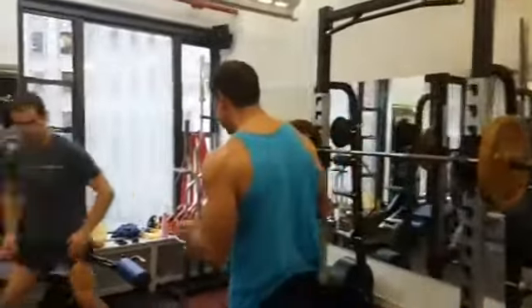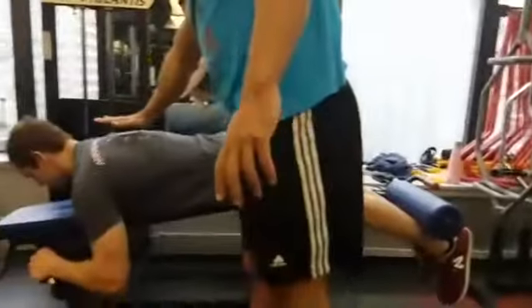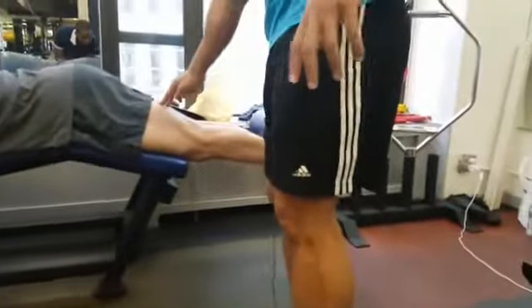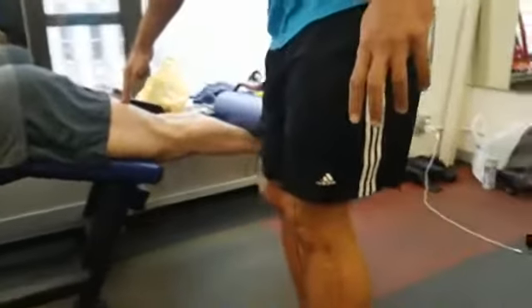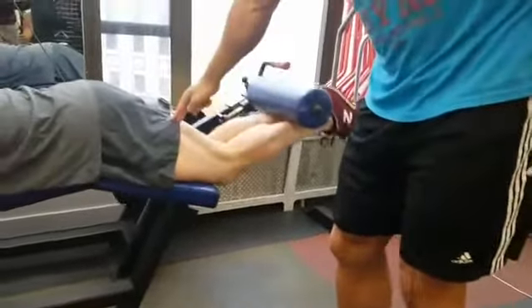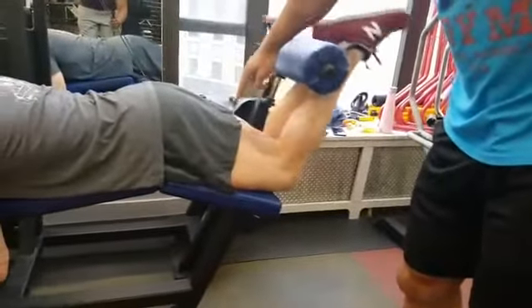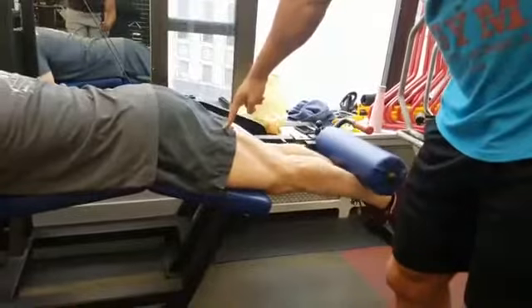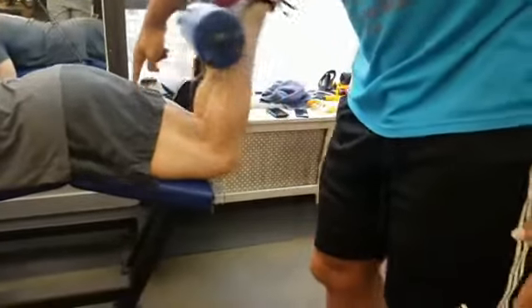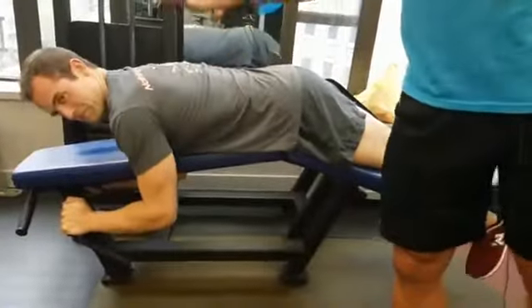We're starting with hamstring curls. The positioning would be the hips are down, the shoulders are slightly up. Now he's flexing his feet, shortening the hamstring, so there's already tension. And then he starts curling. So before he curls a single rep, there's already tension on the hamstrings, thereby creating massive gains. Whereas if you come down here, head low, butt up, you're not getting anywhere.